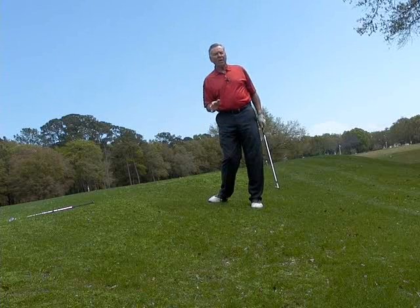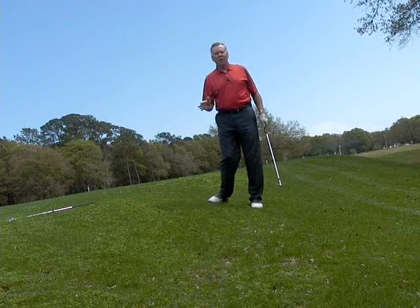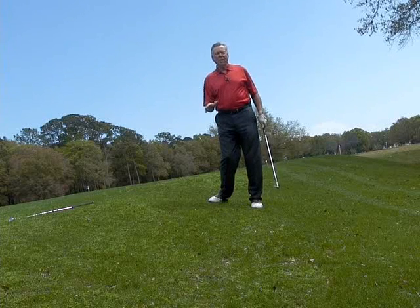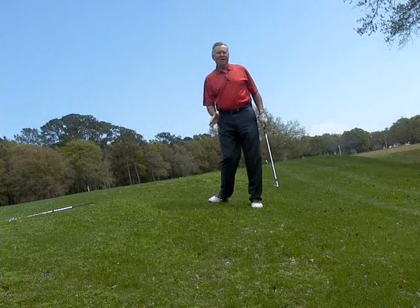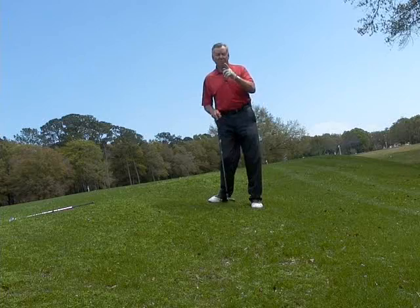This is not a shot that we get to practice. So sometimes find a little downhill area near your driving range, or on the course if you're out there, to go and practice just to get a feel for exactly how you should do this. Try it — you'll save some shots on the course.